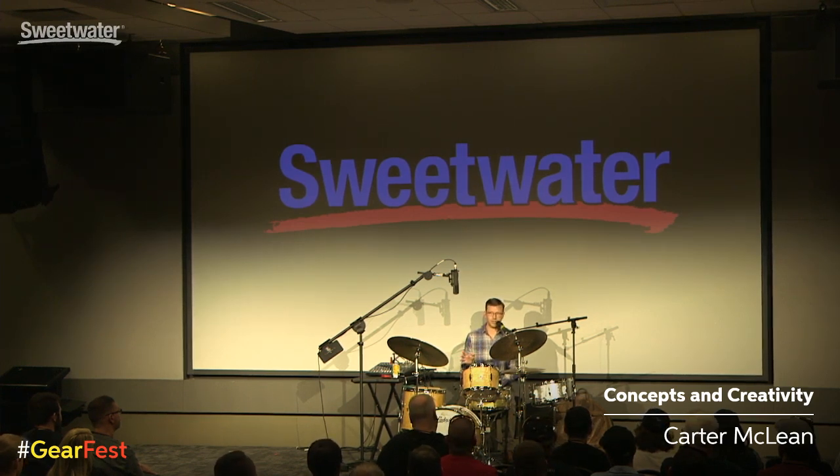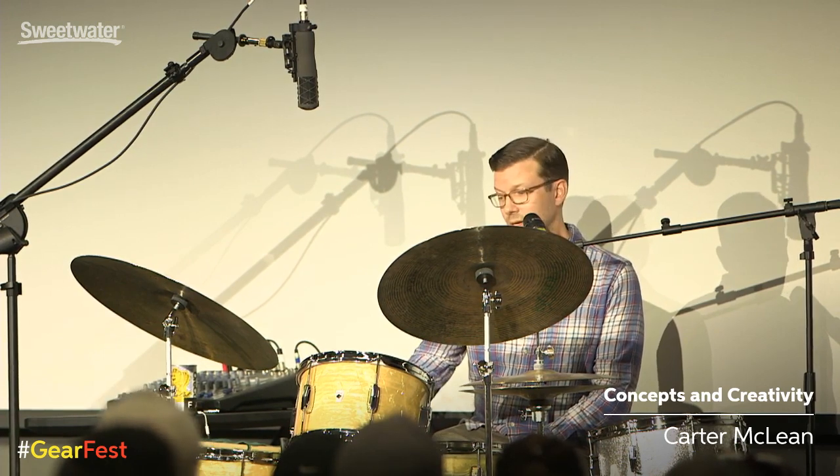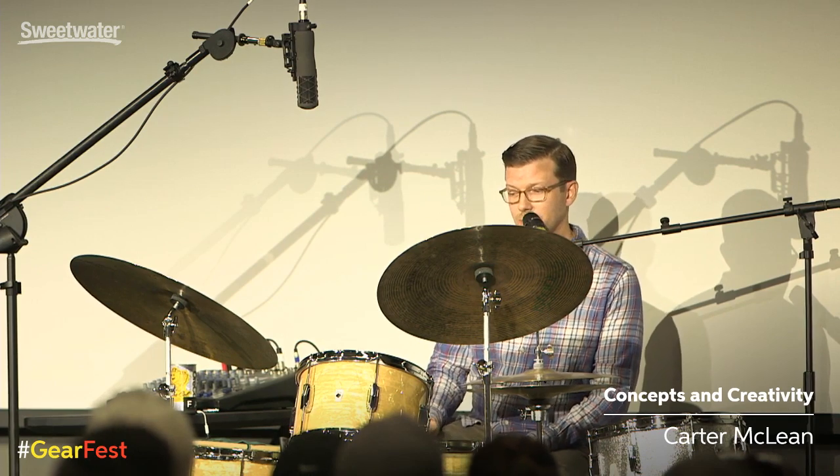I'm going to go over some slight tuning stuff. A lot of people ask me how I get that bass drum sound that's open and kind of big. I've literally done almost nothing to this bass drum — there's nothing in it. I kind of detuned one lug. But it sounds unbelievable.